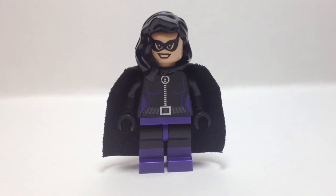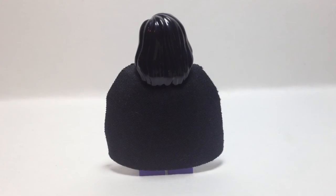So how she's made: she has black hair that can be found in multiple city and creator sets, she has the 1966 Batcave Catwoman's head, she has a black cape and the 2012 Catwoman torso, two black arms, two black hands, and Beast Boy's legs. Here's the back side of her just for another look.